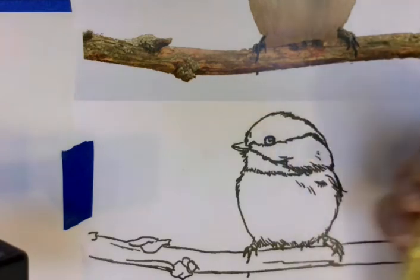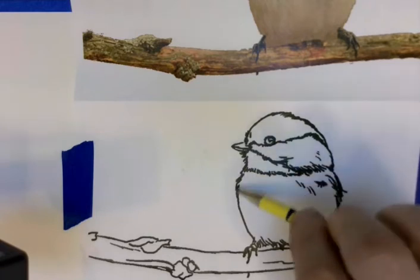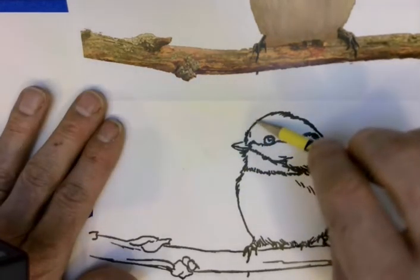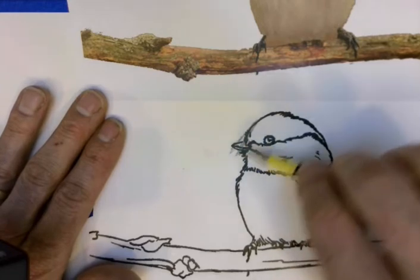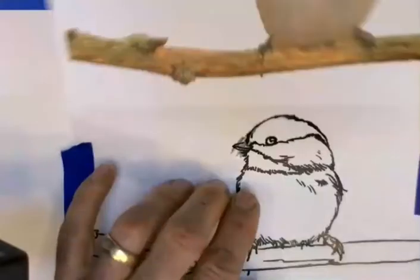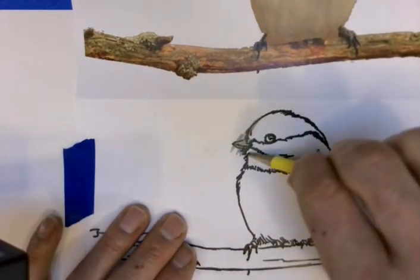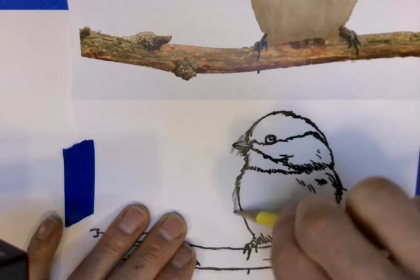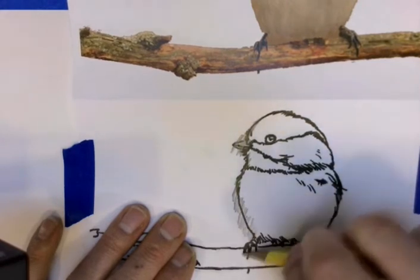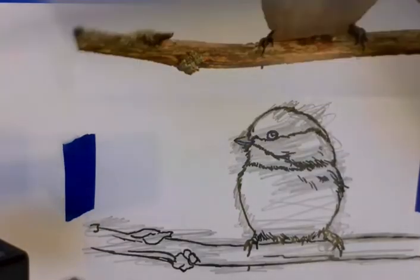I'll hold my pencil with my fingertips and just glide over it, following the lines to transfer the graphite onto the paper below. I'll take a peek to see if it's working — it is. We don't want a lot of graphite on our picture because as we paint it, the graphite could float up into the paint or be too dark. I'll let you do that step and we'll catch up.